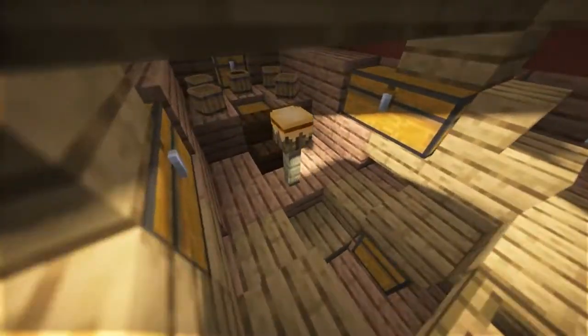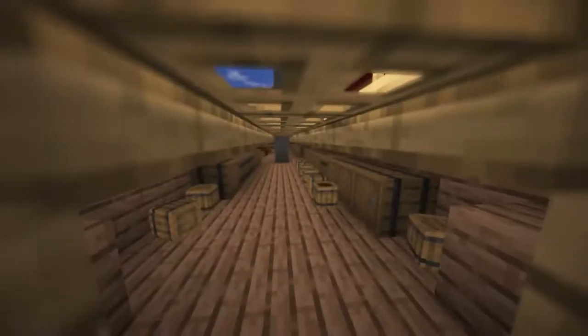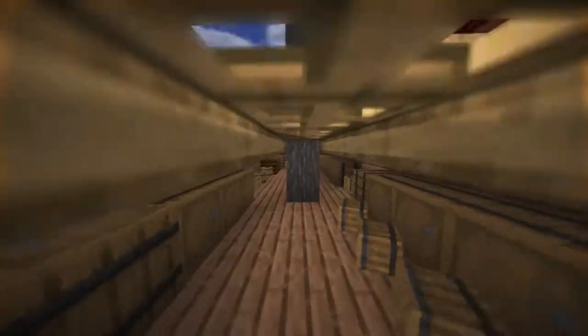And then we have the hold, where all the supplies and cargo is stored.